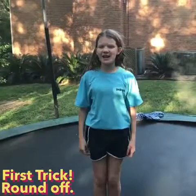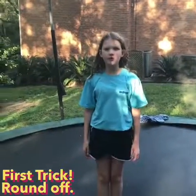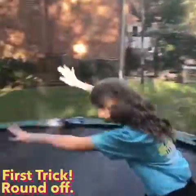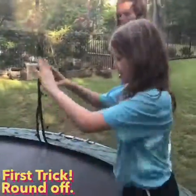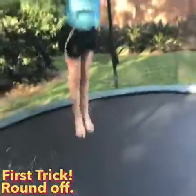So the first trick is a feet together round off. To be able to do this trick you're gonna need to be able to do a cartwheel and a front handspring. So first you can just do a cartwheel because that's your base or foundation, and how I like to do mine is jumping into it like a front handspring except you just do it to the side.